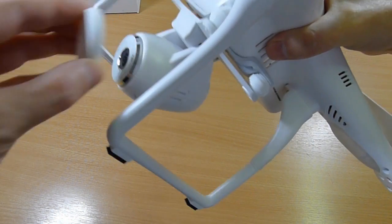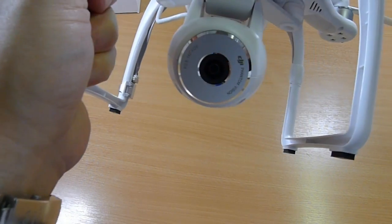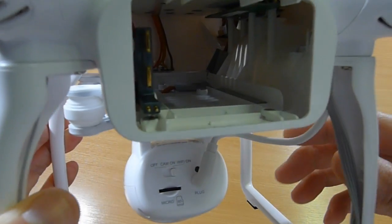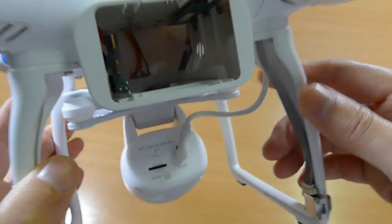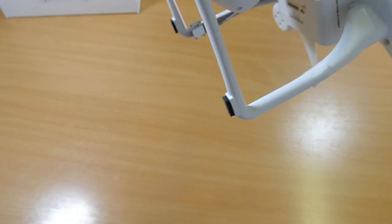The camera comes with a lens cap. It's a high-definition camera, 1920 by 1080. On the back of the camera you can see an off/on switch, a Wi-Fi on switch, and a micro SD slot. The micro SD isn't supplied — you need to purchase one of those separately.